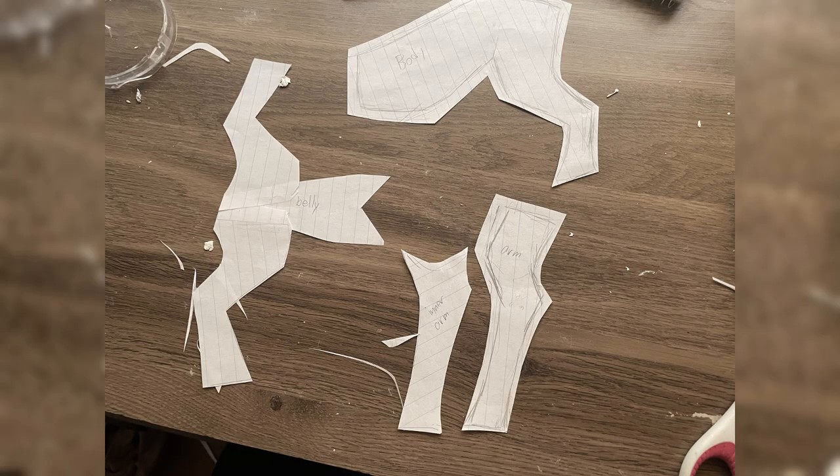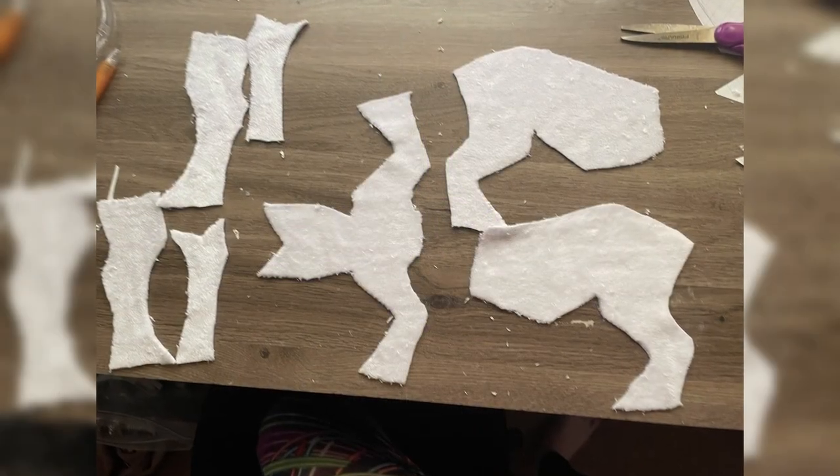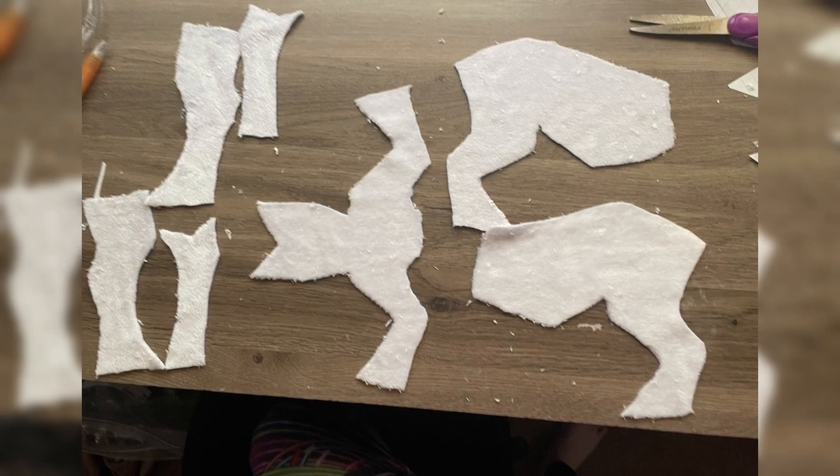For this project, I decided to make a pattern. I've made art dolls before but I've never really made a pattern — I always just kind of cut as I went. But it was really helpful for this and I highly recommend it if you do one of these. It came out a lot better than it could have if I hadn't.